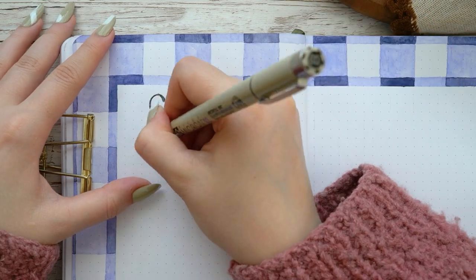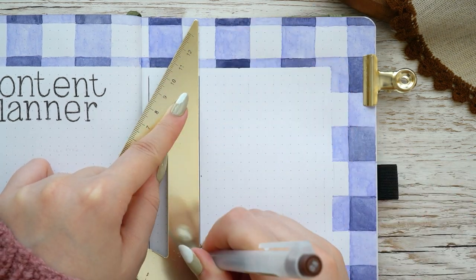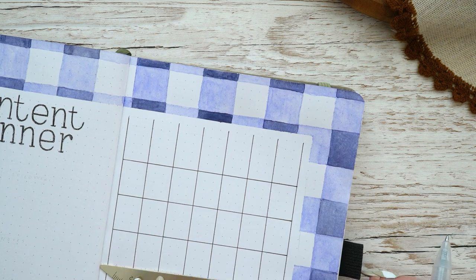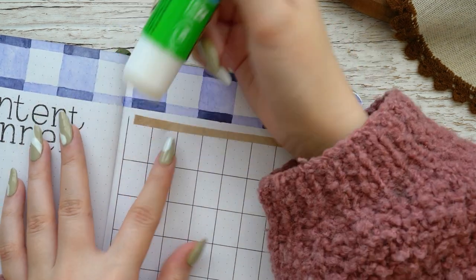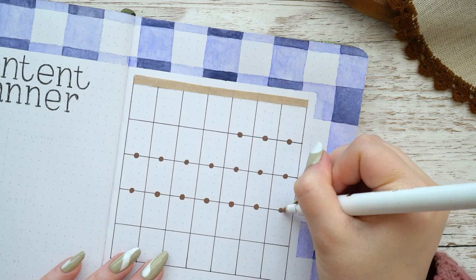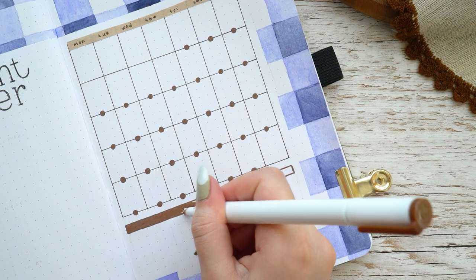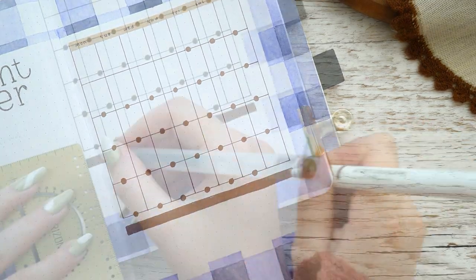I still always get questions about how I use this spread, so I'll quickly go through it. I have a small calendar on the right side of the spread where I always add the posts I have to post each day. I try to have all my posts and possibly some videos already done before the month starts, so I can look at this spread and make my schedule — marking whatever I want to post each day on the calendar so I can just look back and see what to post.